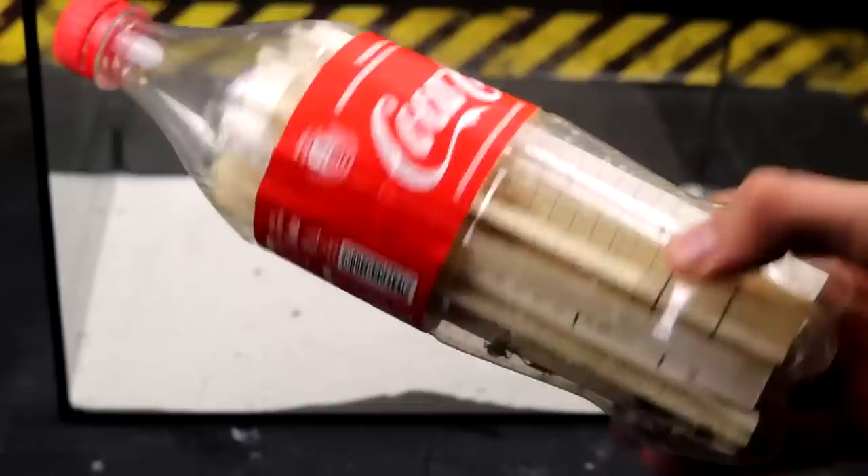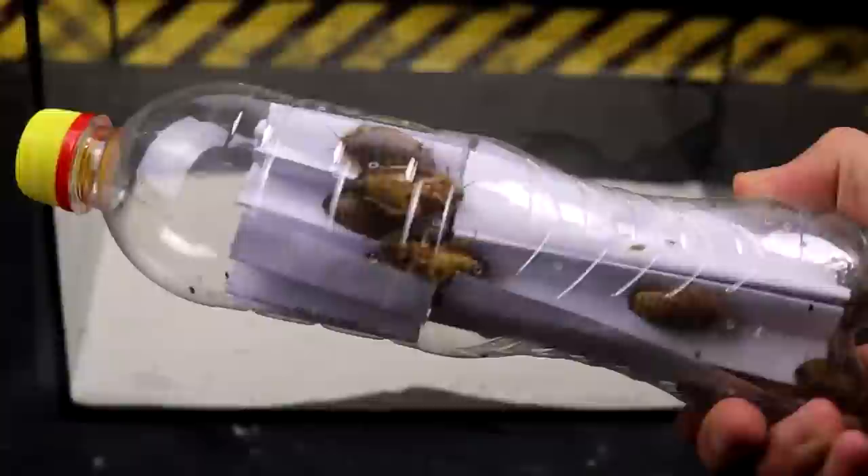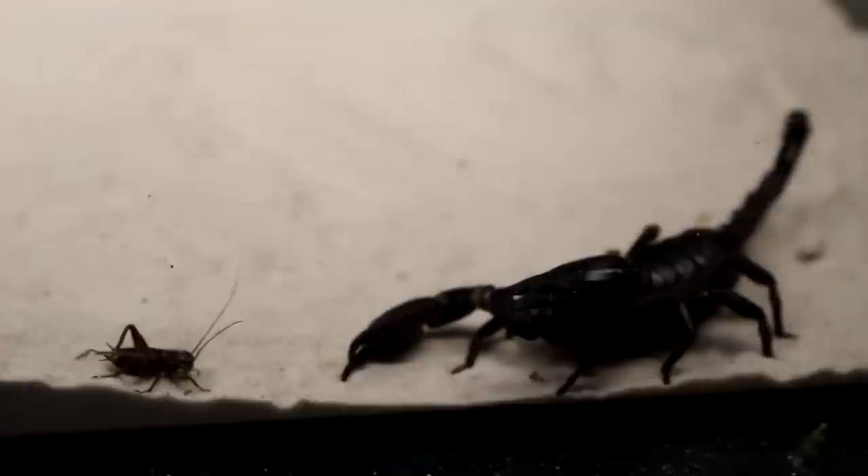Once we let him out in the apartment and barely managed to catch him. An interesting feature of scorpions is their eyes — in total there can be from two to eight. Some species of scorpions can shoot their poison for quite considerable distances, up to one meter.